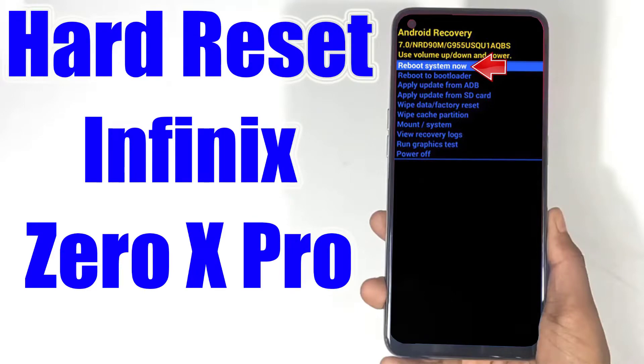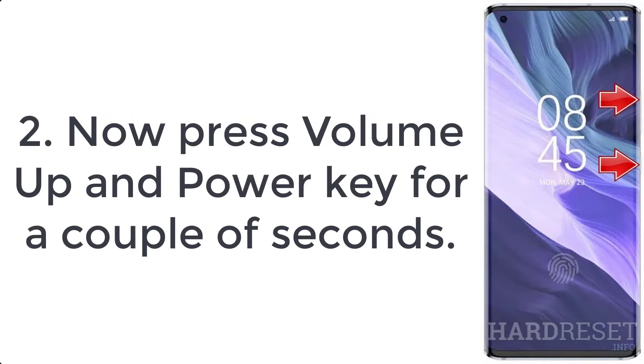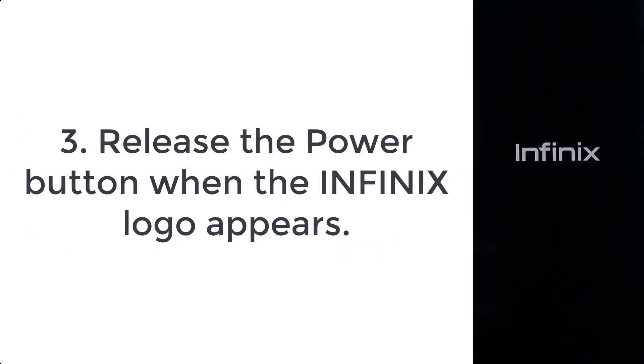How to hard reset Infinix Zero X Pro. Step 1: turn off your phone by pushing the power button for a few seconds. Step 2: press volume up and power key for a couple of seconds.